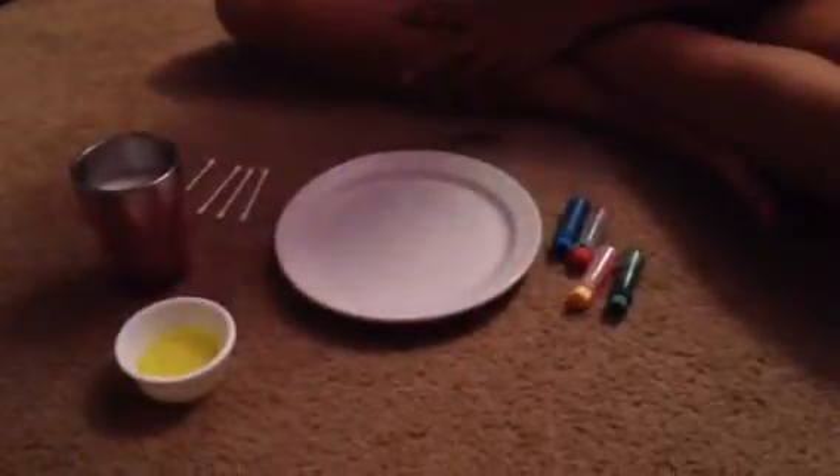I don't exactly know what to call this — the seed coloring, dish detergent, milk, and cotton swabs. We saw this on Vine or Instagram.